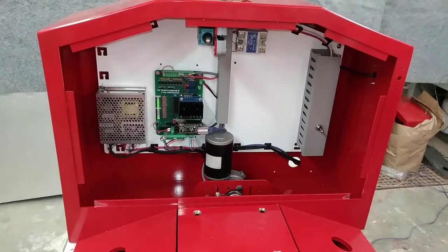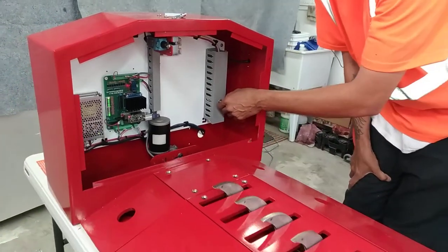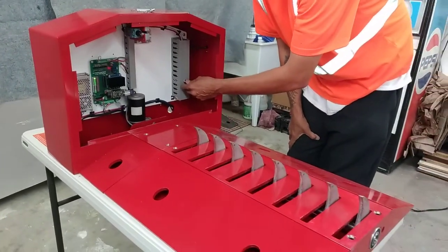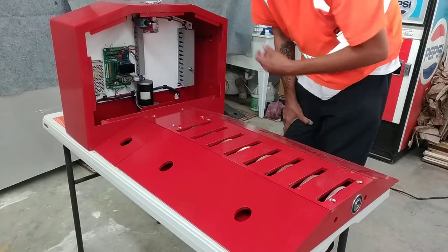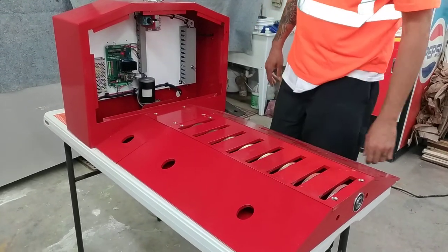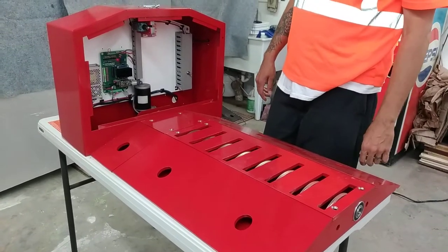Each one of these tire shredders is equipped with a manual up and manual down switch, allowing you to manually raise or lower the tire shredder from inside the control cabinet. This is an extremely valuable feature. Previously, with the Delta Tire Shredder, you actually had to manipulate a high-voltage contactor, which was extremely unsafe.